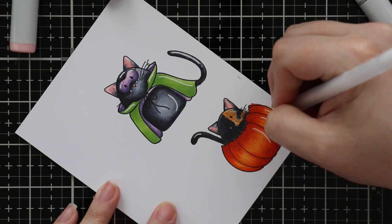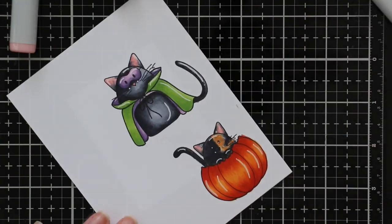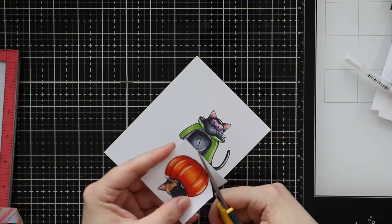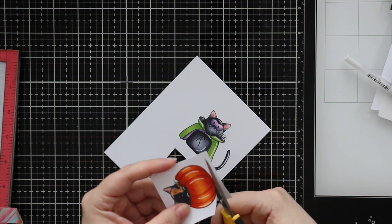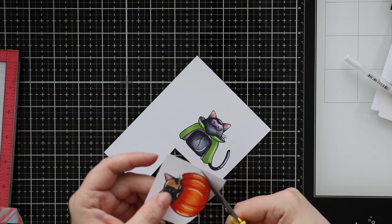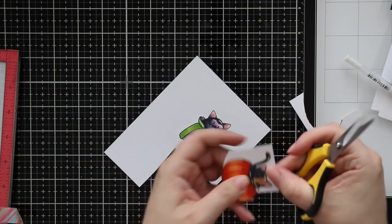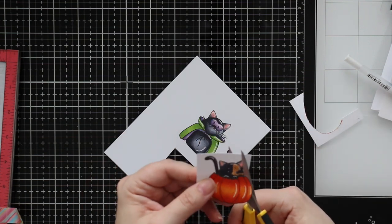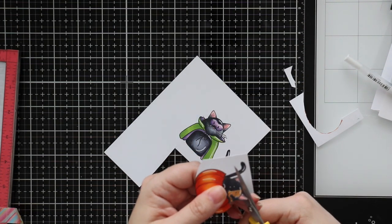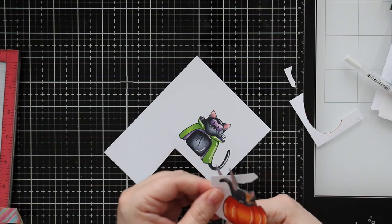I went in and added some highlights, and then another old school technique: I fussy cut out these images. The cat with the cape has a coordinating wafer die set, but this little pumpkin set does not — it was way before that was even a thing. I still prefer wafer dies — so much faster, so much easier — but I didn't have one for this set.